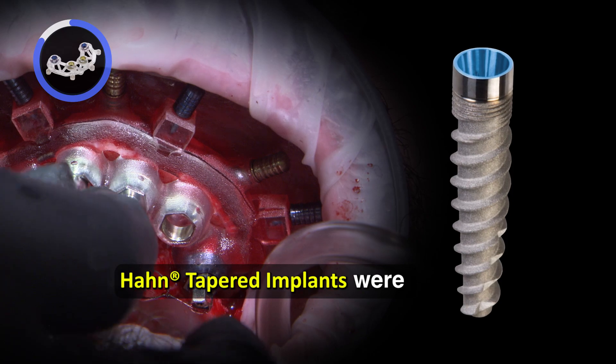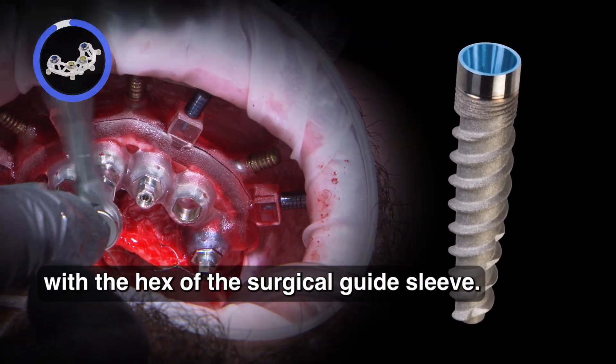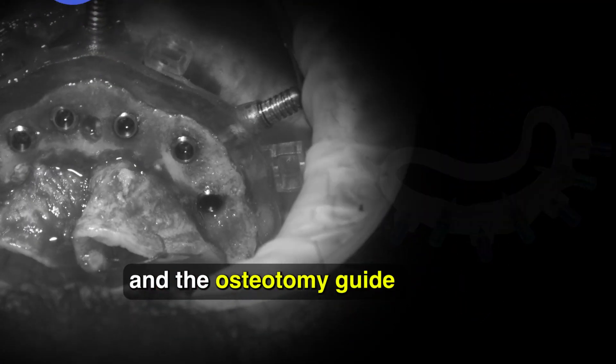Han tapered implants were placed with ease, being sure to align the hex of the implant mount with the hex of the surgical guide sleeve. After the implants were placed, the interlocking pins and the osteotomy guide were then removed.